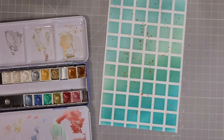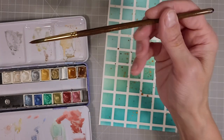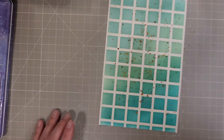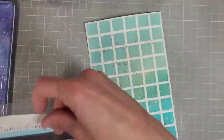Next I took some of my Daniel Smith watercolors that are metallic — I chose an antique gold and an antique bronze — and I spattered this over our stenciled piece because I wanted to add a little bit of grunge to the card.